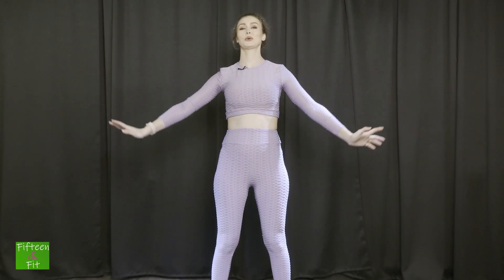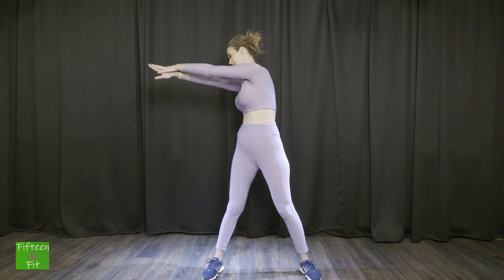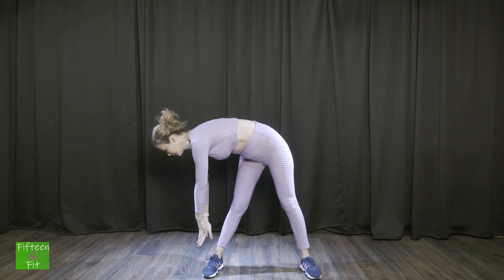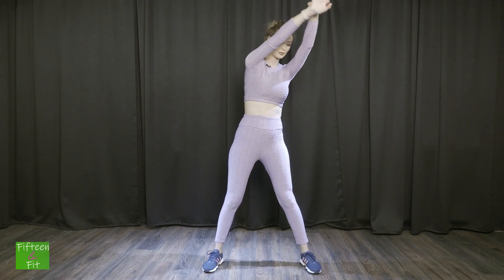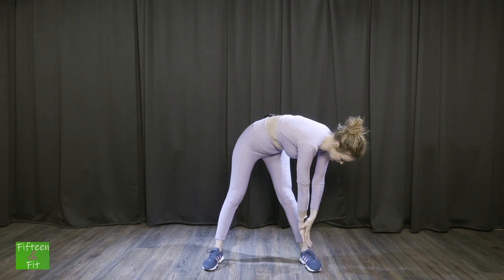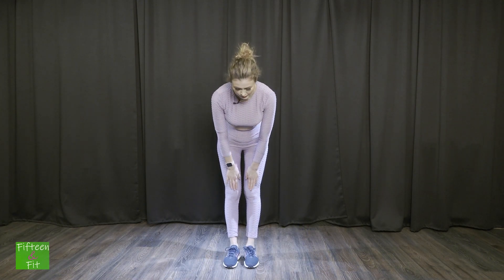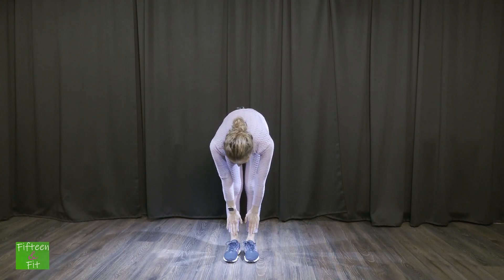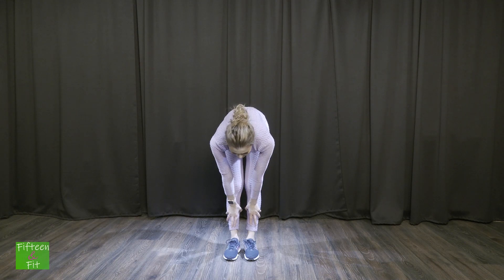Continuăm acum cu partea de stretching. Am terminat acum antrenamentul și ne ocupăm de partea de stretching. Inspiră și expiră — de trei ori facem asta. Calmează-ți pulsul. Depărtează picioarele și mergi cu brațele lateral și te apleci. Inspiră și expiră. Revino ușor să nu amețești. Pe cealaltă parte te apleci. Inspiră și expiră. Revino ușor. Apropie picioarele și coboară ușor până unde simți ligamentele. Inspiră și expiră. Menține poziția — trei inspirații și trei expirații.